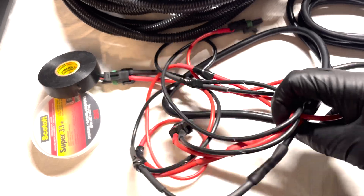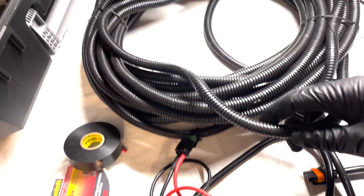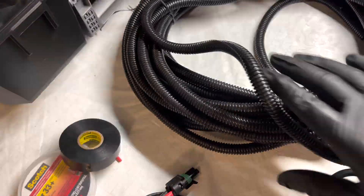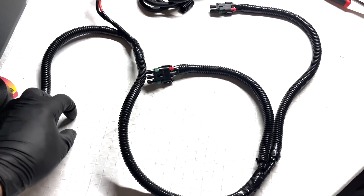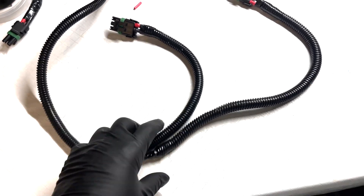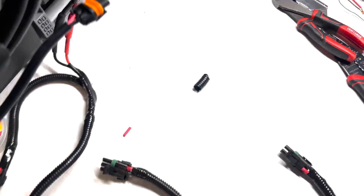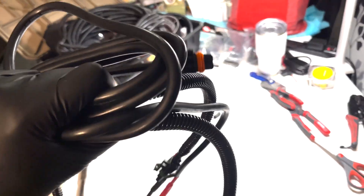Now that everything is connected and hooked up, I'm going to start running some plastic conduit here to make it a little more neat and presentable. The custom wiring harness for the front end of Jenny's truck is made so that I could wire in all her lights. It came out pretty clean, so I'm going to go ahead and take the whole thing over and plug it in to test all the lights and make sure everything works.